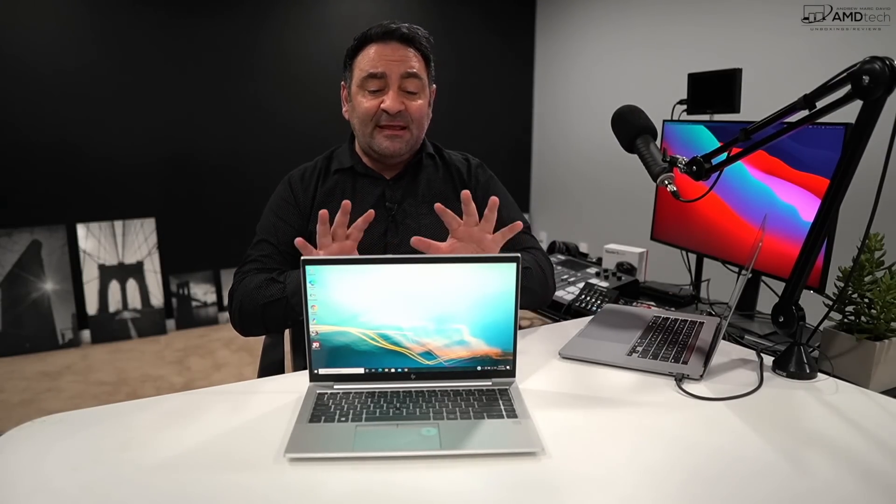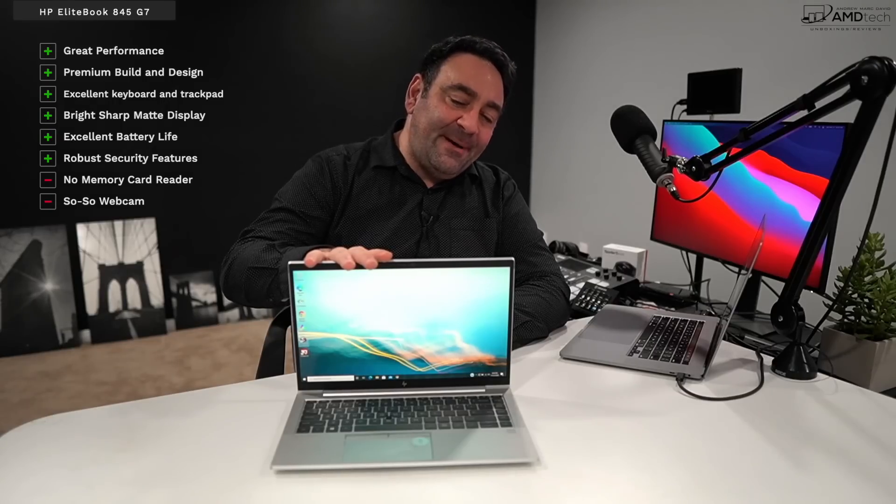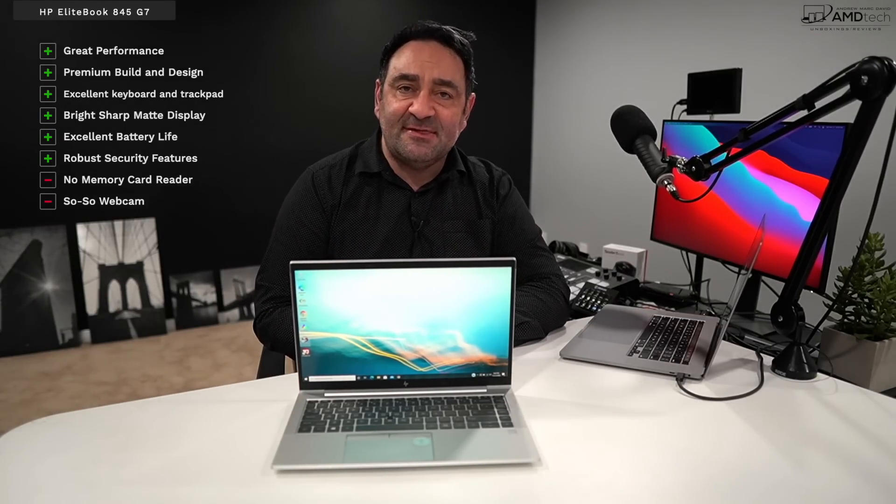I was very impressed with the cooling. Other thin-and-light laptops in this category normally start to thermally throttle after just a couple of minutes, but this laptop maintained good clock speeds as temperatures rose, taking quite a bit longer before any throttling occurred. Surface temperatures never got uncomfortably hot, and while the fan does kick in under heavy load, it's noticeable but not overly loud or obnoxious.